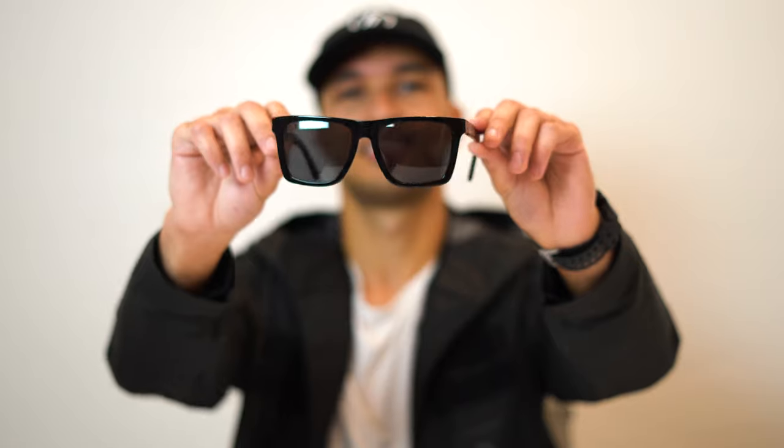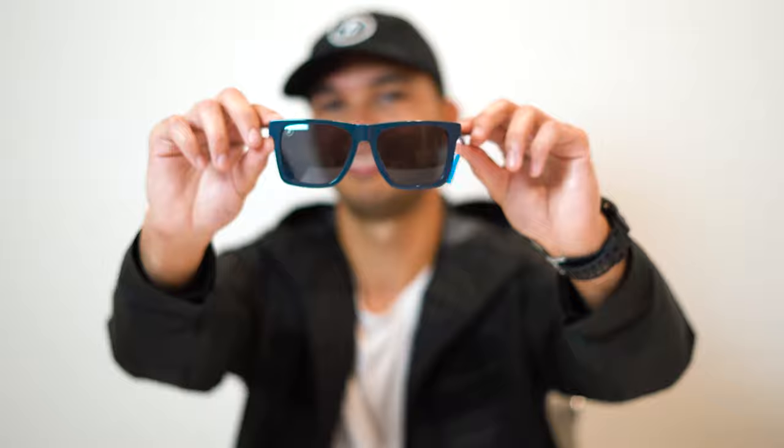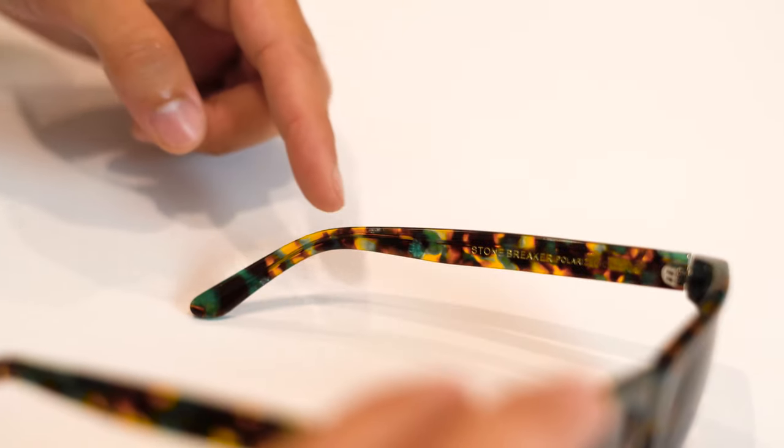Yo, what's good everybody? My name is Julius and I'm super hyped today to present the Romeo Collection. I'm going to go through the features to show why these are going to be some of the best shades that add to your arsenal.